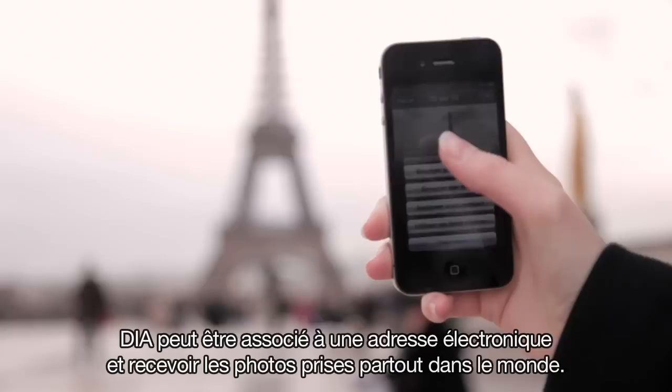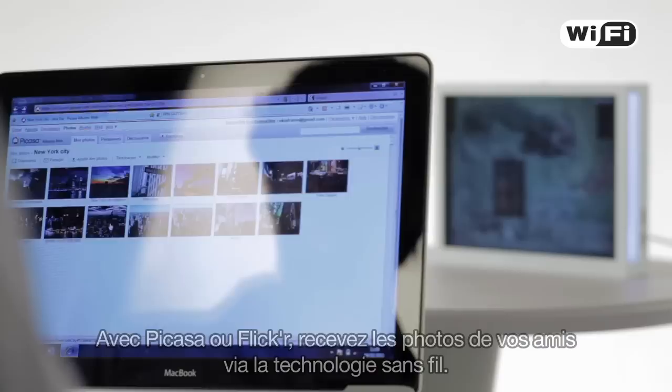Dia can have a specific email address and receive photos taken from anywhere in the world. With Picasa or Flickr, receive photos of your friends wirelessly.